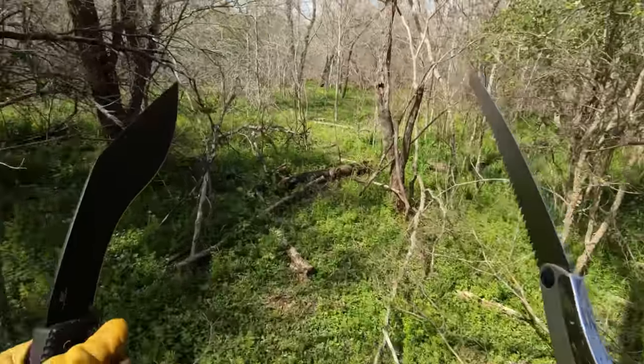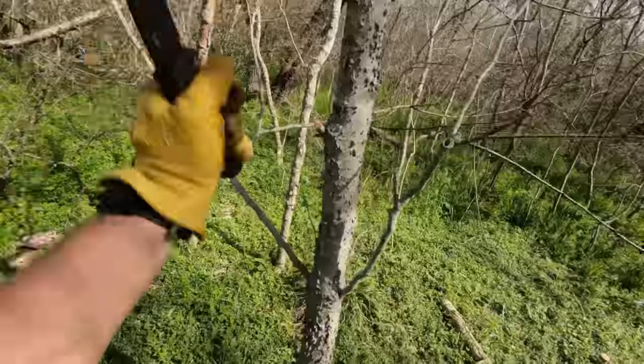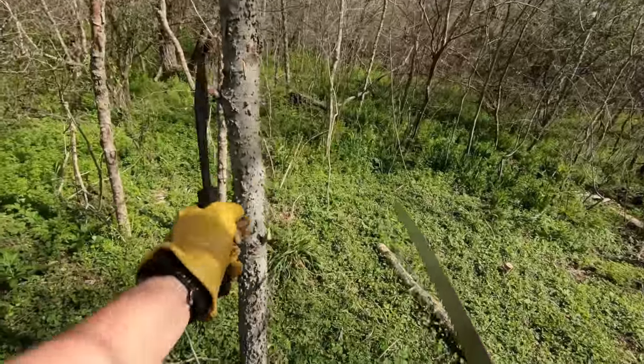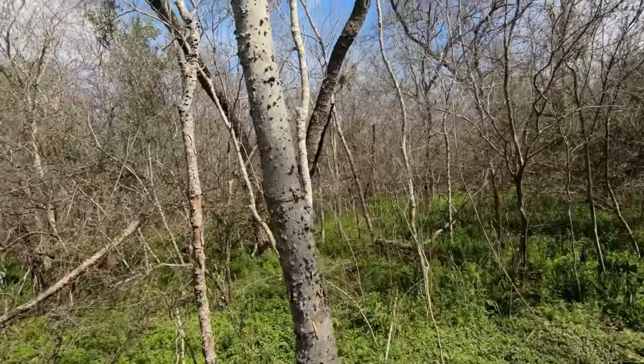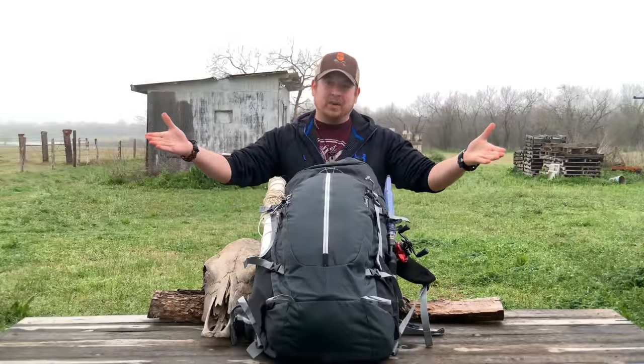Hello YouTube, it's Chris here. In today's episode we're gonna be spending the next five days out in the woods with our brand new revised survival kit, but before we head out there let's go ahead and break down the new content of my kit.